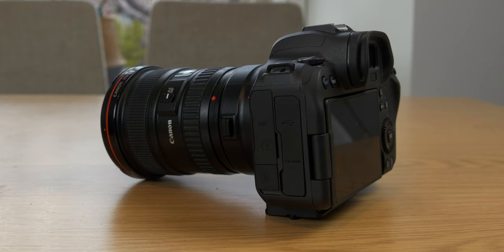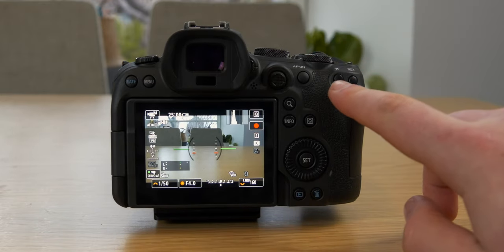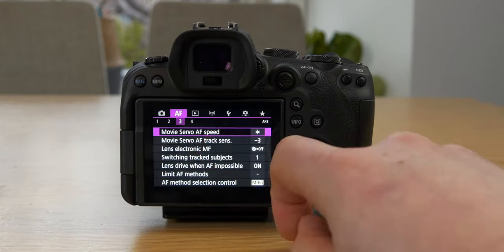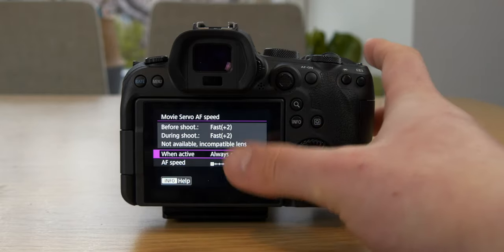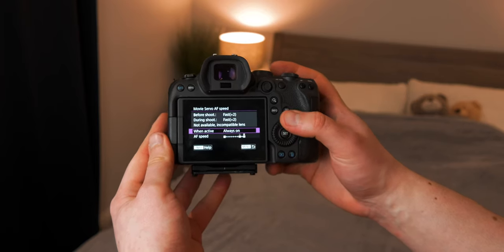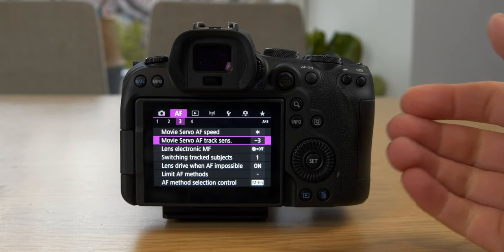A problem with Canon R series cameras is that a lot of the cheaper RF lenses don't have an autofocus-to-manual-focus switch, so you'd have to dive into settings whenever you want to lock focus. To avoid that, I've set up a custom preset button that lets me lock the autofocus. If I autofocus on something and want to keep that focus, I just press the button and it pauses, locking onto that subject. In the settings, there are options to adjust servo speed and sensitivity. I have speed maxed out and set to always on. For sensitivity, I've got it down to minus three because I want it locked on a subject without fluctuating between different objects — that also helps reduce focus breathing.